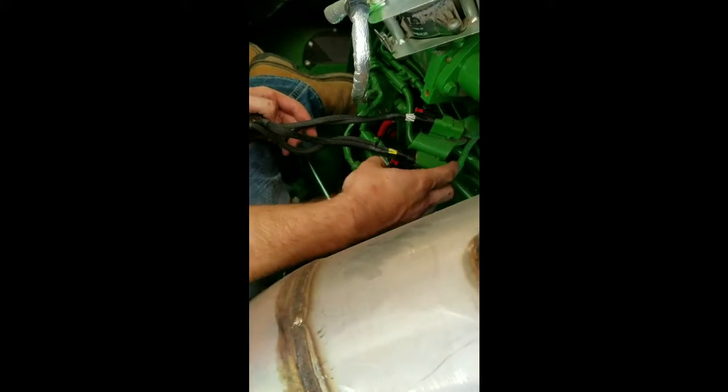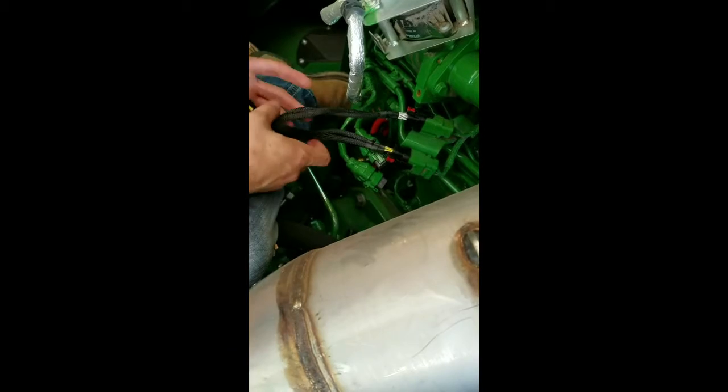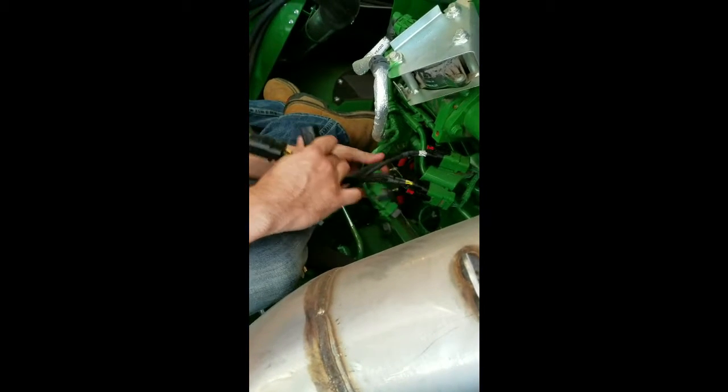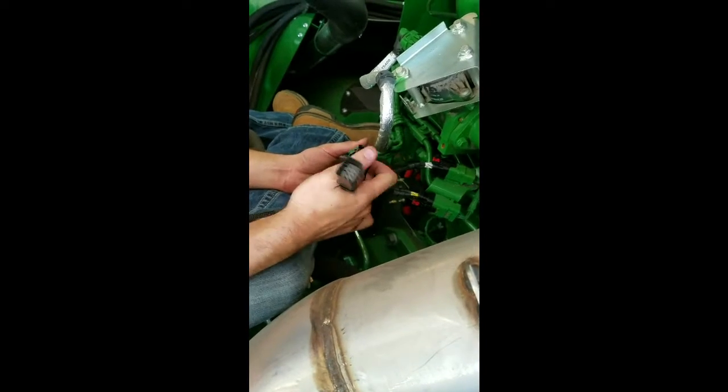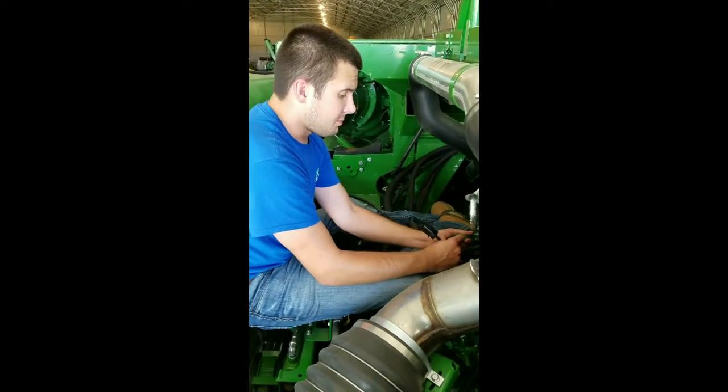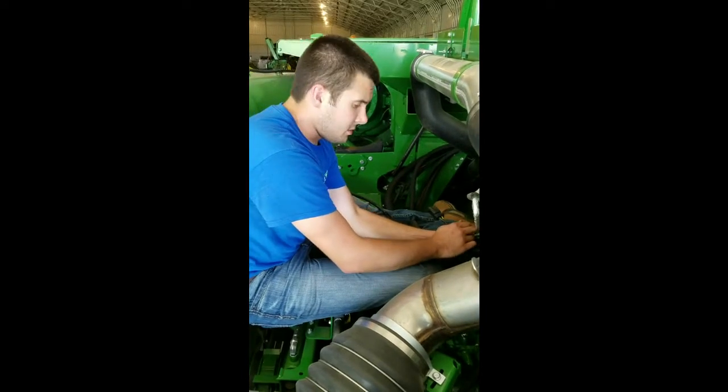Take the eight pin female from our harness, plug it into the bottom side, and that'll leave you two male ends on our harness. You just take the factory connections and plug them into those, keep everything inline and flush, so proper communication can be received from the module.